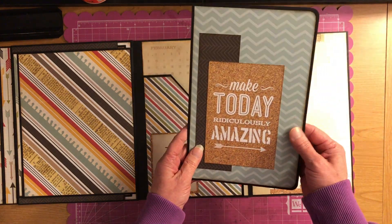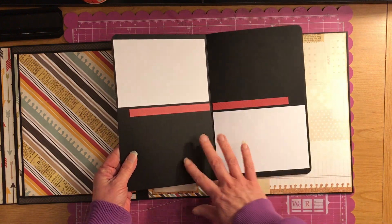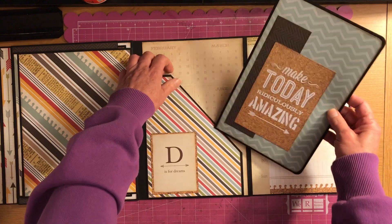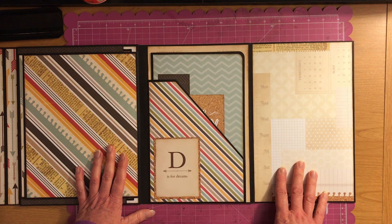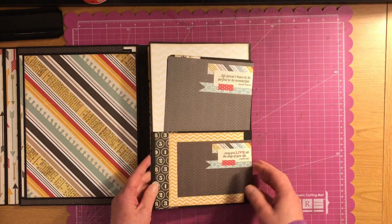And then you have this booklet that you pull out, and you can put pictures and journal. It's always important to journal about the pictures because one of these days we won't be around, and they need to know what's going on in the pictures. Okay, so there's that side.